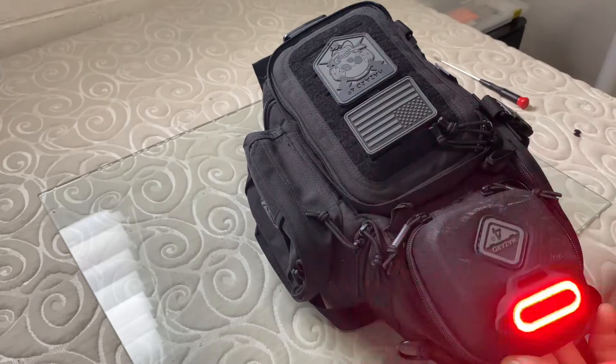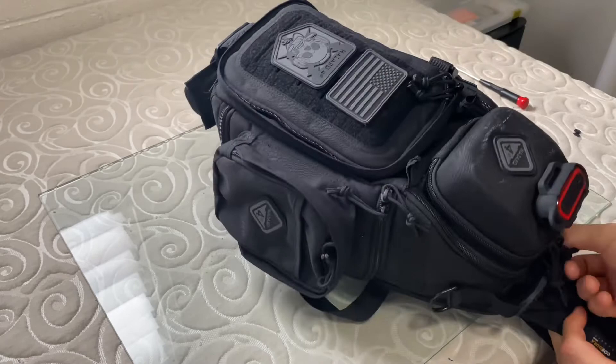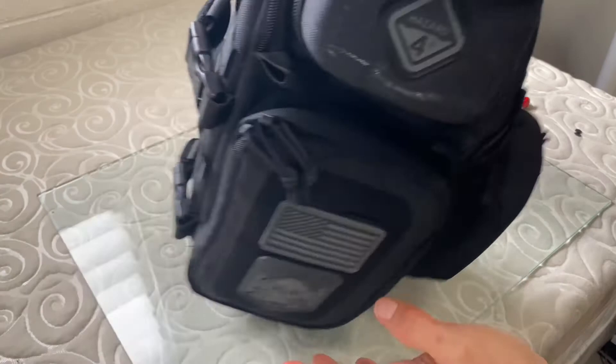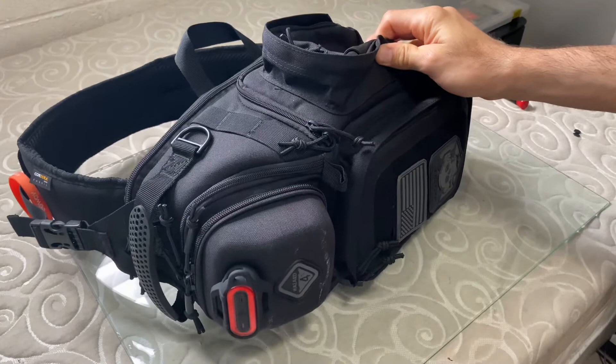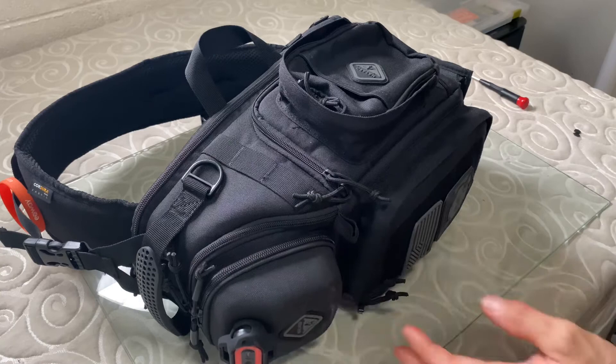Absolutely perfect. Thank you Hazard 4. People have asked me why I don't just get a headlight on my helmet. I have multiple lights on the board, then I have this light, and I think to have a helmet light is just a lot of lights going on — a lot of lights to charge. So this is fine for me.